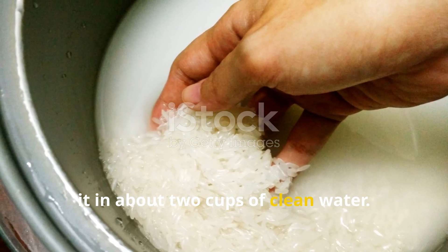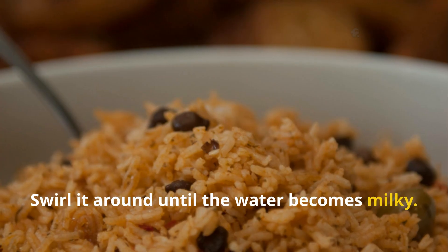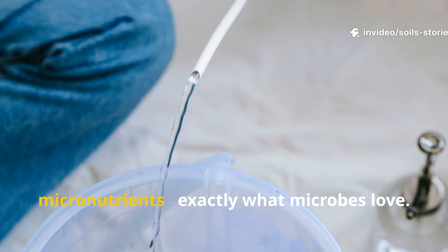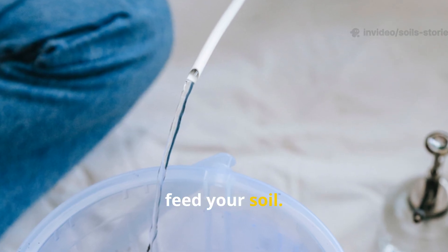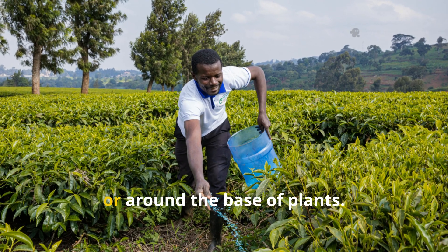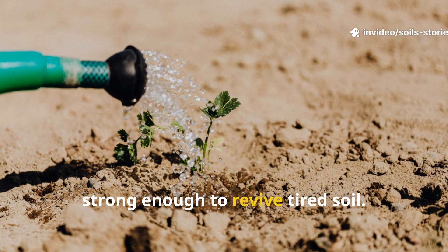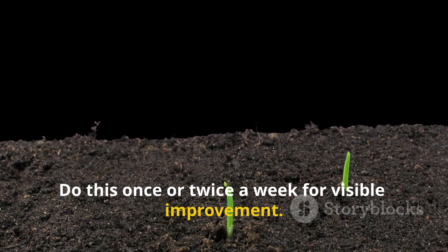Next, prepare the rice solution. Take one cup of uncooked rice and rinse it in about two cups of clean water. Swirl it around until the water becomes milky — that cloudy water is rich in starches and micronutrients, exactly what microbes love. Then feed your soil: pour this milky rice water directly onto your garden beds, compost piles, or around the base of plants. It's gentle enough for seedlings and strong enough to revive tired soil. Do this once or twice a week for visible improvement.